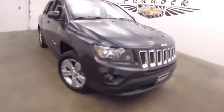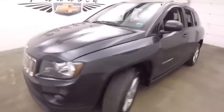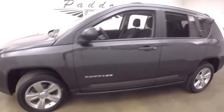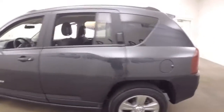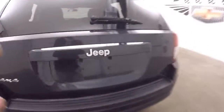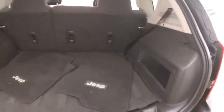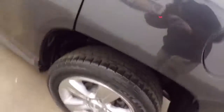This is a 2014 Jeep Compass. Nice gray metallic color. Struts in decent shape, actually in really good shape. Plenty of cargo space. Chrome wheels.